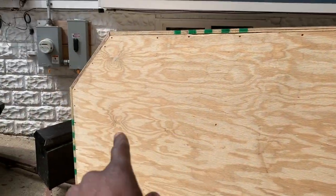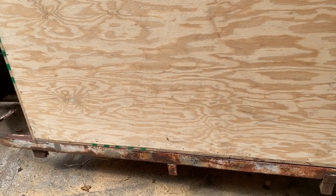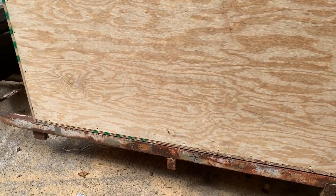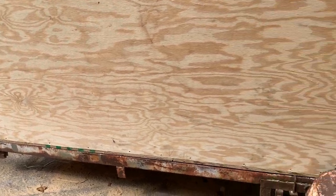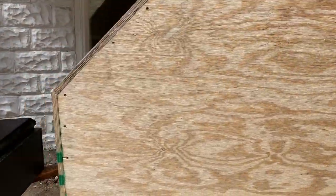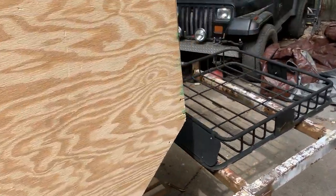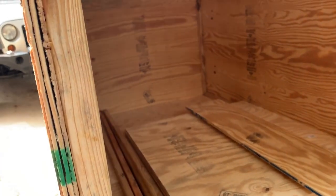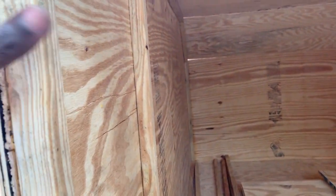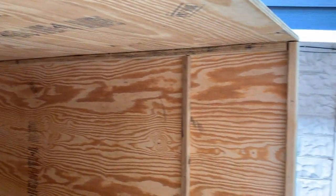From that point to that point is eight feet, just like we discussed earlier. I have it sitting on the frame so I can take some additional measurements. I've got the entire outside put together, including the front, the top, and both sides. What I didn't record was me putting this whole thing together on the inside. I took a one-by and framed out all of the corners, and that's how I screwed it together.